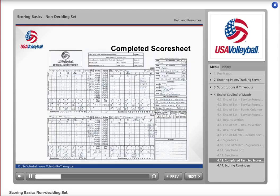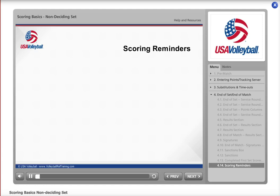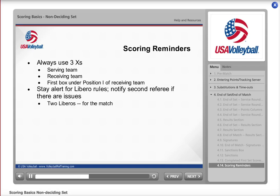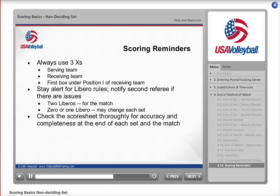Here is an example of what a completed score sheet looks like. The referee will assist you with any sections not covered in this module, and a separate module covers the deciding game score sheet. Key reminders: write three X's for the start of each set — serving team, receiving team, and the first box under position one of the receiving team. Be alert to the Libro situation for each team; if there is an issue, notify the second referee right away. If a team uses two Libros, those are the only Libros for the entire match. If a team uses zero or one Libro, the team may change every set. Check your score sheet for accuracy and completeness at the end of each set and at the end of the match.